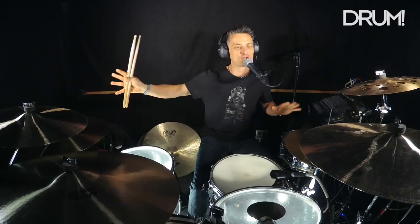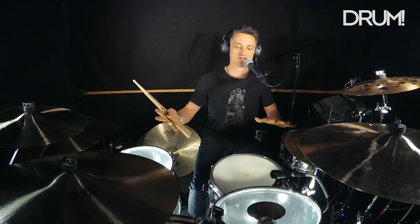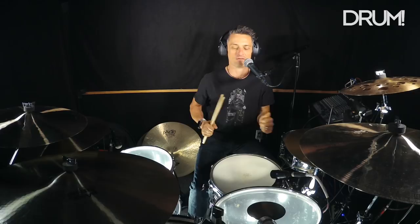It's okay to relax for a second and then play a fill, and maybe play an open hi-hat before you go into a fill, just keeping a wash of sound. So you don't feel compelled to fill up all that space with too many notes.